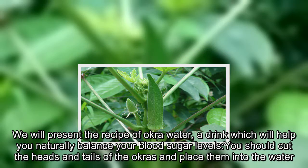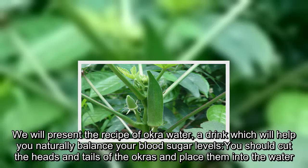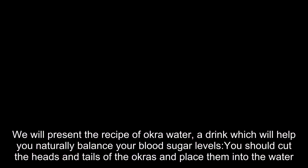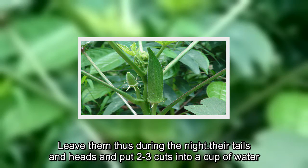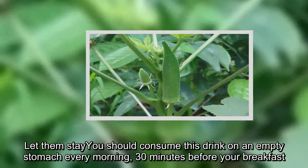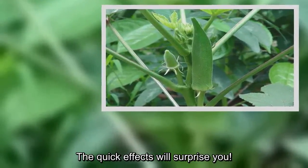We will present the recipe of okra water, a drink which will help you naturally balance your blood sugar levels. Cut the heads and tails of the okras and place them into water. Leave them overnight. In the morning, consume this drink on an empty stomach, 30 minutes before your breakfast. The quick effects will surprise you.